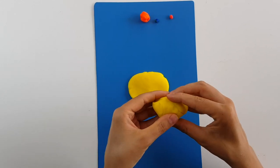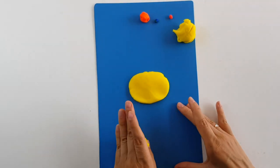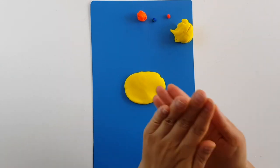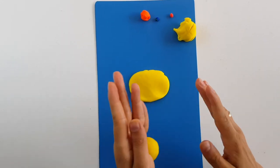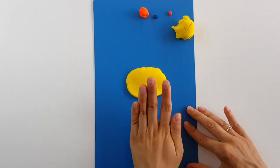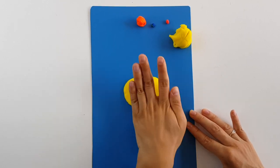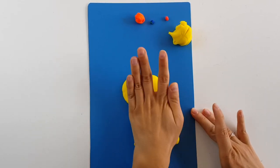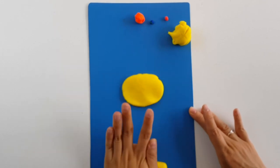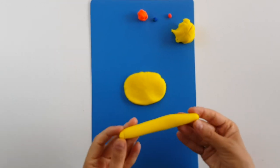I will split the rest of the play-doh again. First make a ball, put it on the table, and start rolling. This will be for the neck — and as you know, giraffes have a very, very long neck. That much is enough, let's now press it.